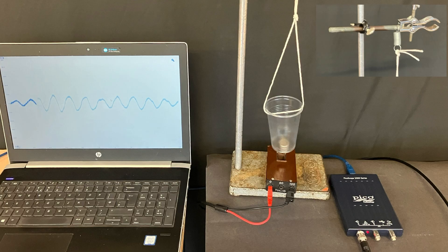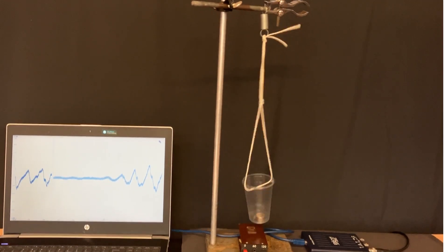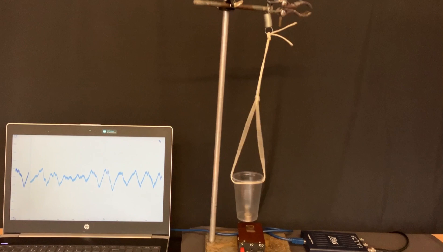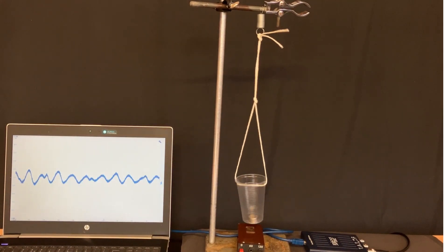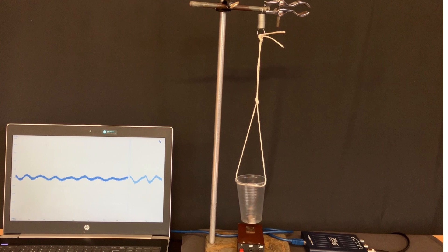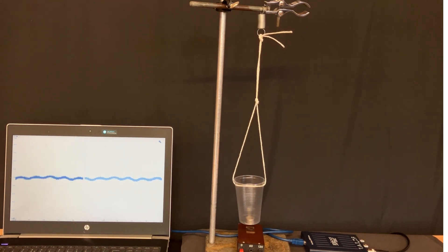You could also use a real oscilloscope. This really is an excellent demonstration to show students so that they're prepared when similar sorts of devices come up in their exam, and they've got to discuss how as the magnet moves, the magnetic field around the coil changes and therefore an induced potential difference is produced across the coil.